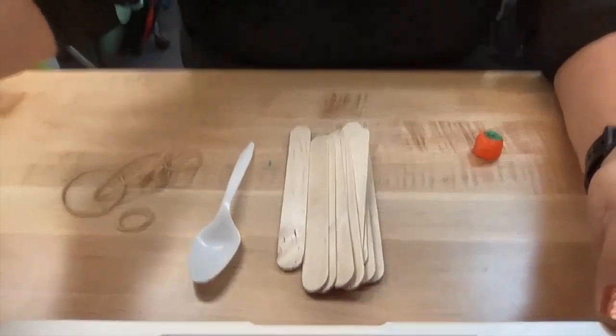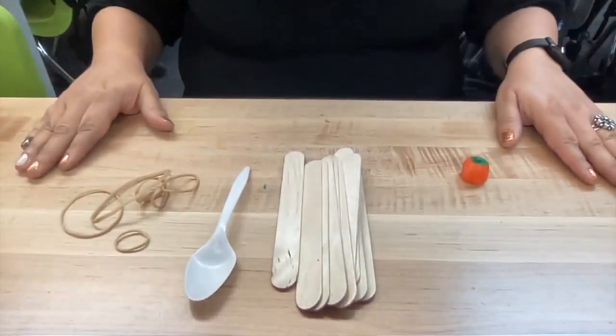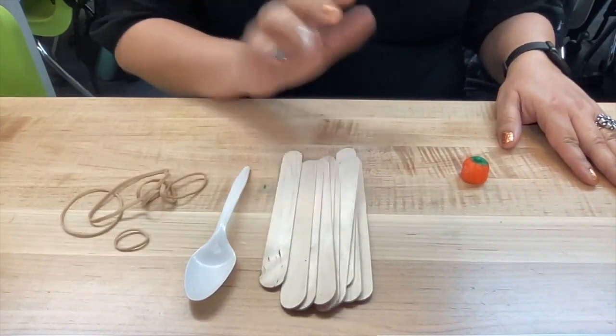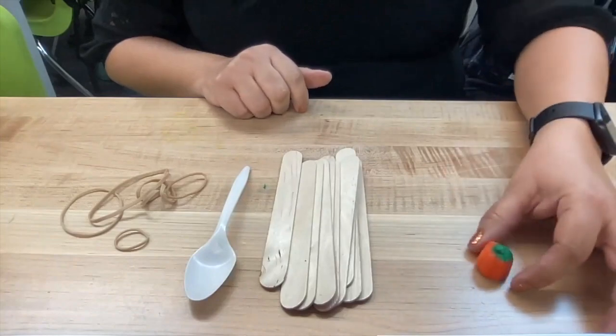We go over those materials to create the catapult. You'll need six rubber bands, one spoon, ten craft sticks, and a candy corn pumpkin.